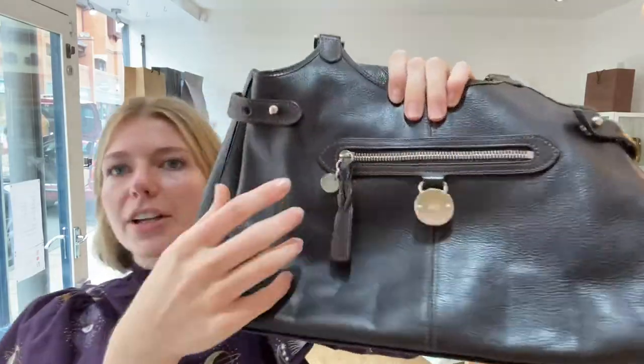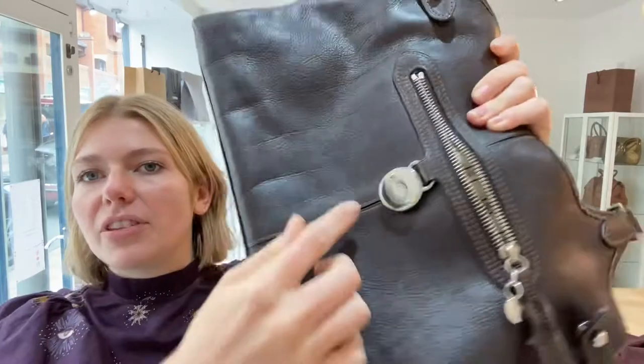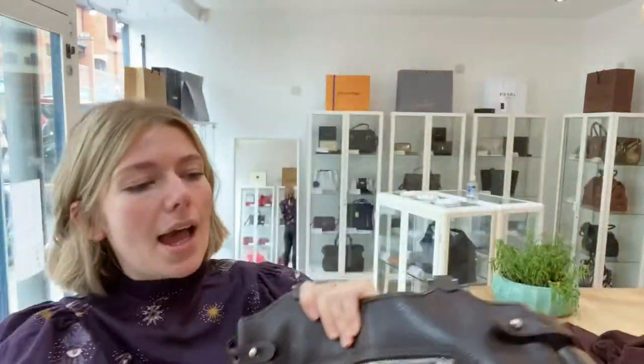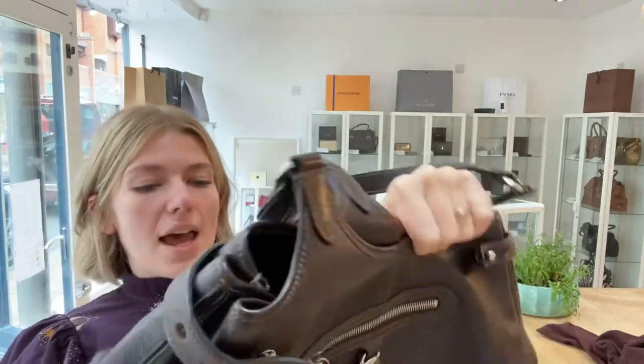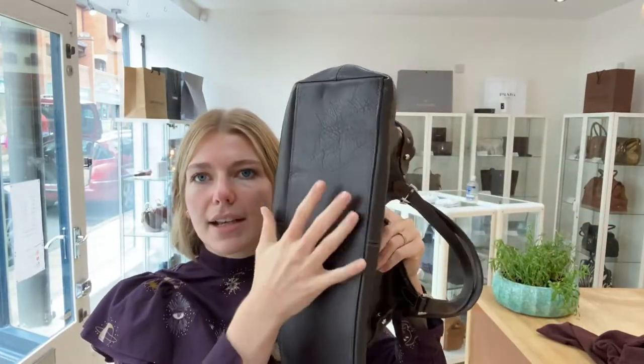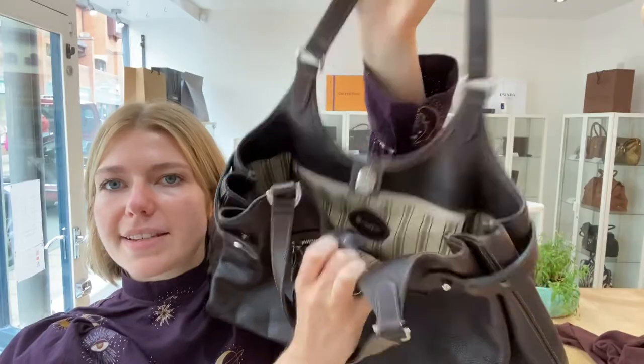You've got the double top handles here, and you also have these adjustable side gussets at the sides. On the front there's one outer zip pocket — I'll zip that open for you — and you've got the Mulberry plaque there with a serial number on it. There's also a nice structured base so you can organize all your things within.